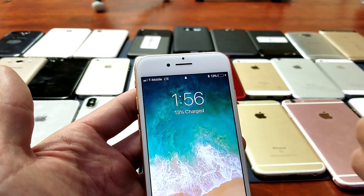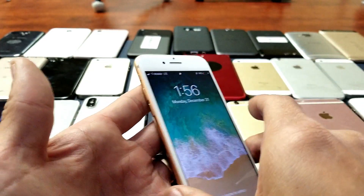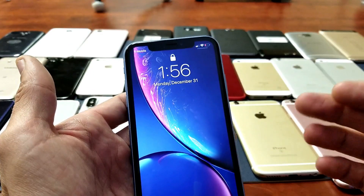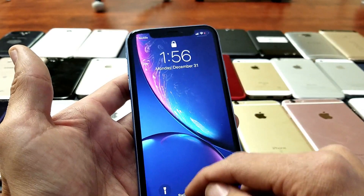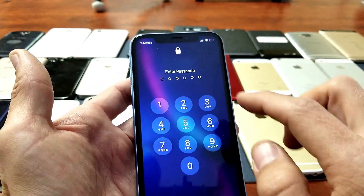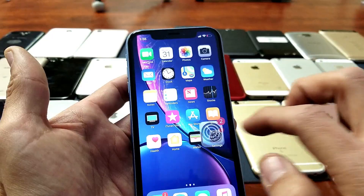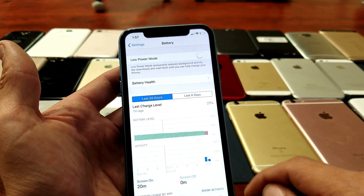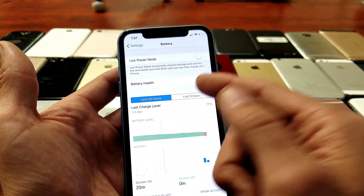However, with the iPhone X and up, we cannot leave this here permanently, which kind of sucks. Anyways, I'll tell you three ways where you can view the battery percentage. Let me go into the Settings here — this is an iPhone XR. Now for these newer model phones, if I go into Settings and then go into Battery, I don't have that option for the battery percentage.